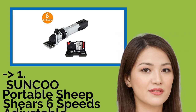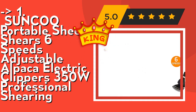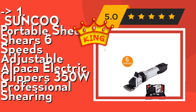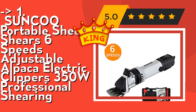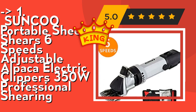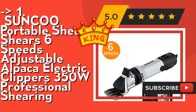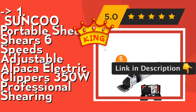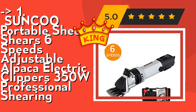Here is our best of best — the number one product: Sunku Portable Sheep Shears, six speeds adjustable, alpaca electric clippers, 350W professional shearing. Cooling airflow ventilators keep the head cool even during intensive shearing so you can safely shear without worrying about burns, nicks, or agitation. High heat resistance and low vibration: the blade has high hardness, good toughness, and fine-machined tips that don't hurt animals. Rugged reinforced nylon PVC body and low vibration design keep the hand comfortable for smooth, quick shearing. Check out the link in the description to buy this product from Amazon.